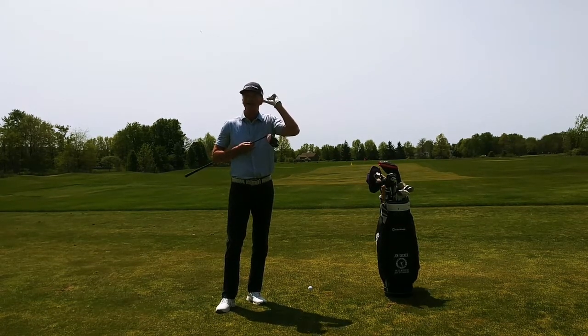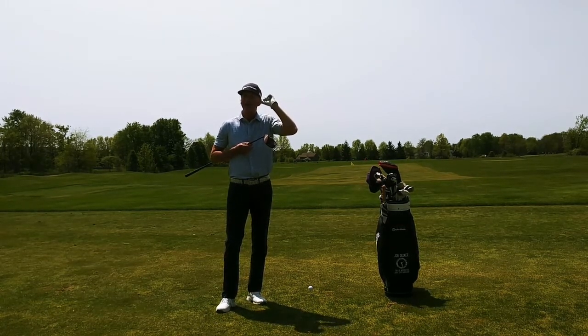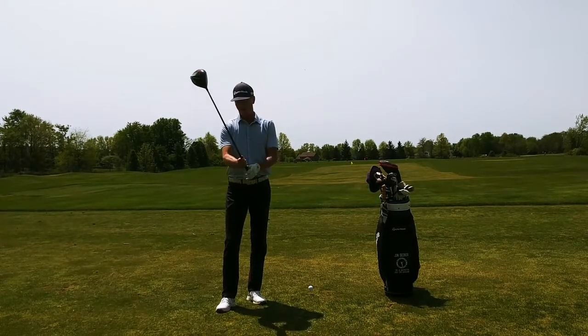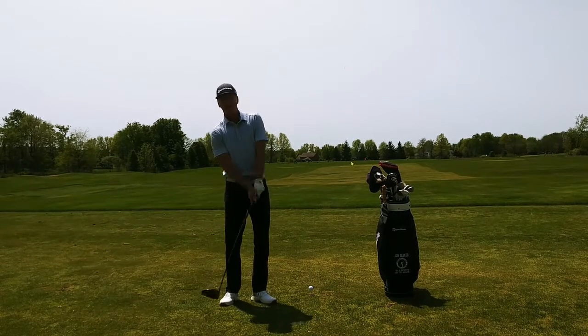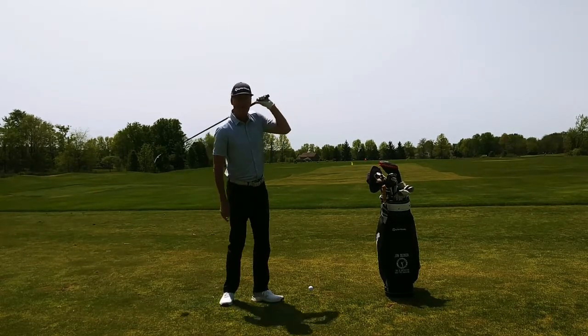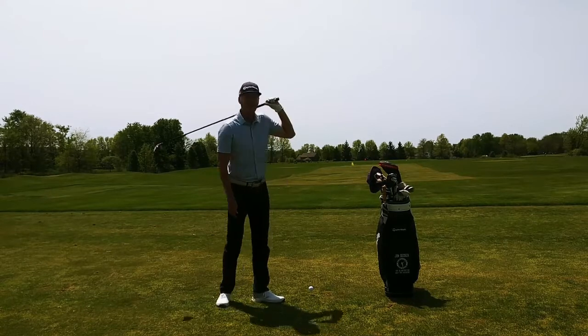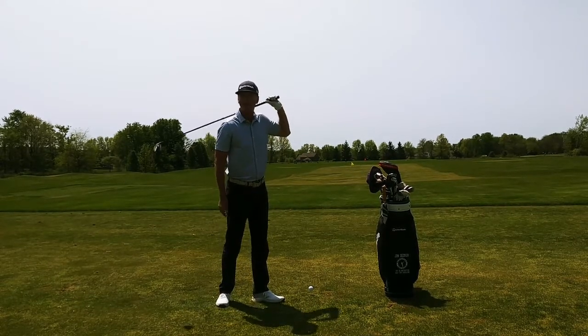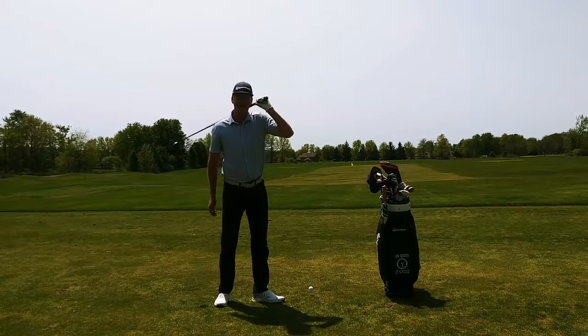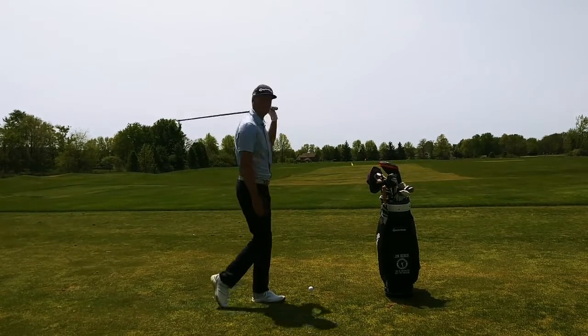I like to feel like I can stick my left thumb right into my left ear. So when I'm finishing my swing, I want to feel like the thumb is going in my left ear and I want to be able to turn just like that. Notice I've got this club on the back of my neck and I'm just turning through, getting my legs together. That's the waiter's finish.